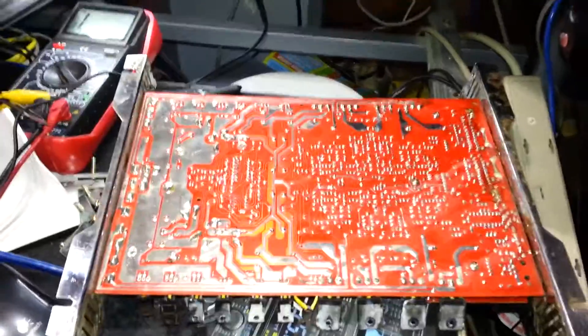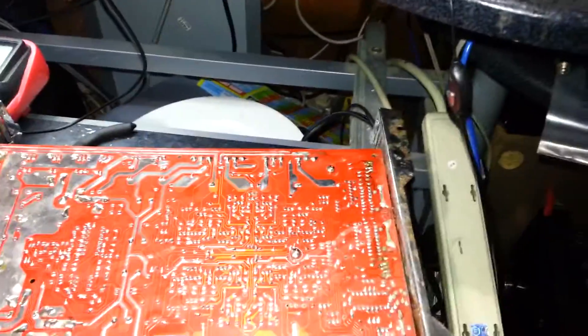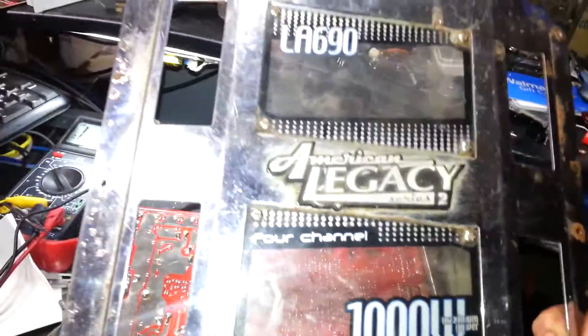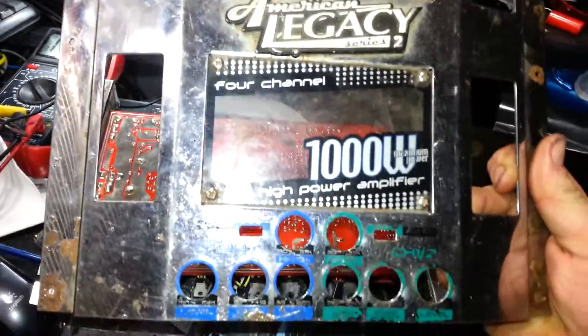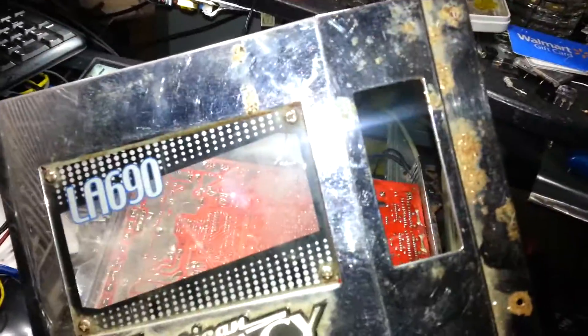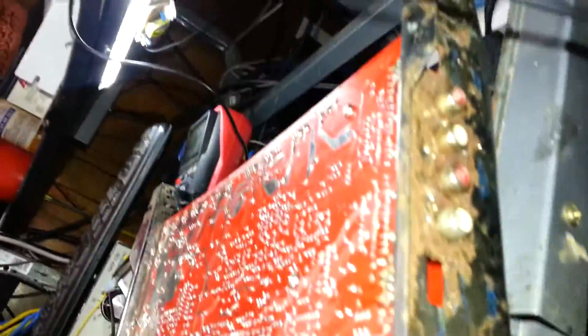I got given this amplifier. It's an American Legacy. And it's pretty sad looking. Pretty rusty. I mean, look at the front — it's pretty bad. And back there, the back's not too bad.